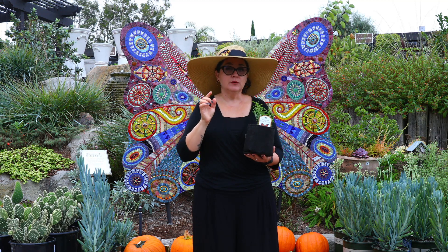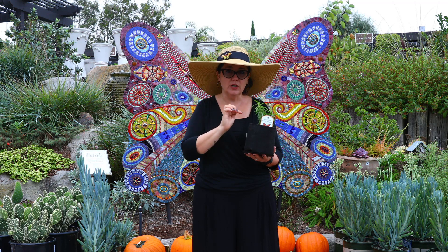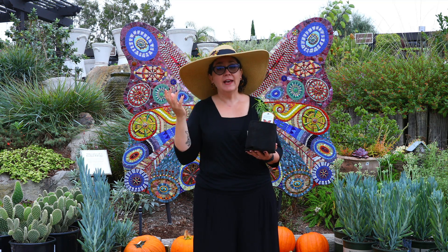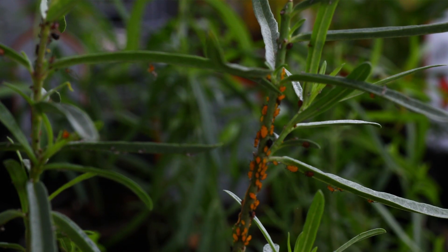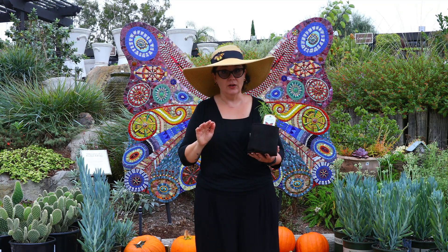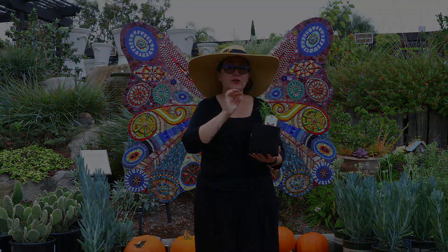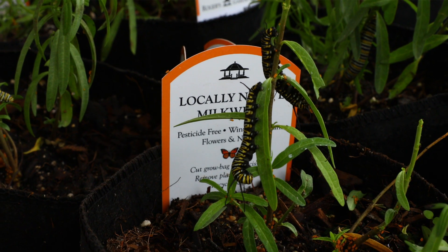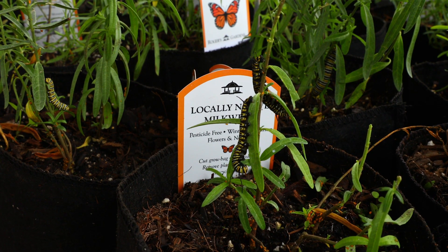A lot of concerns I hear is that when people look at their milkweed they notice tiny little orange dots at the top. Those are oleander aphids, and that's actually kind of a good thing. They are sucking sap from the plant and taking a little bit of energy, but they're not going to harm your monarch caterpillars at all. What it is a good sign of is the fact that your plant has not been treated with any chemicals — if we see bugs, those plants don't have any synthetic systemics going on.